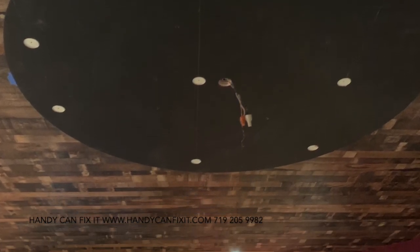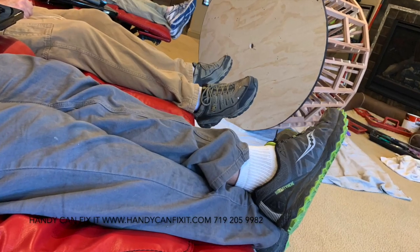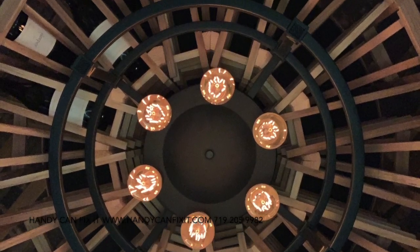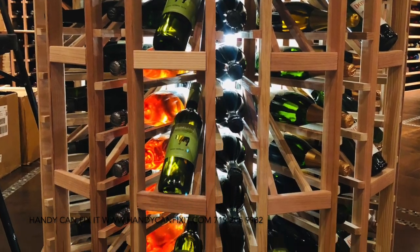That's our top piece that mounts to the ceiling securely to hold all the weight of those wine bottles. There it is together. A little break for us since we have worked so quickly and so hard, and then back to it. There's our top rack going in and the whole unit kind of together. And there our clients started loading it with wine — you can see those LED lights show off the glow of the bottles, which is gorgeous.